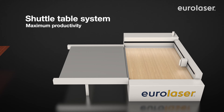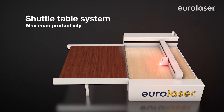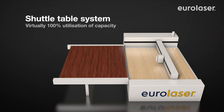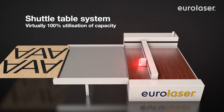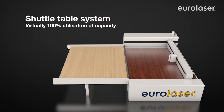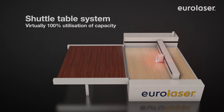Use of the optional shuttle table system increases the productivity of EuroLaser systems. The principle is very simple. The material supports are changed over within a few seconds, allowing the laser cutting process to be continued with no downtimes. This option allows even more profitable utilization of your laser system.